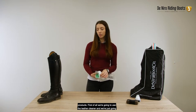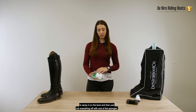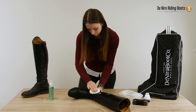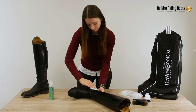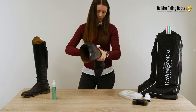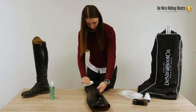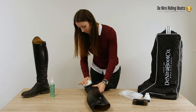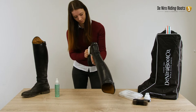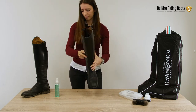First of all, we're going to use the leather cleaner. We're just going to spray it on the boot and then rub everything off with one of the sponges.